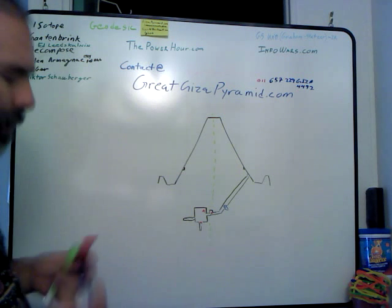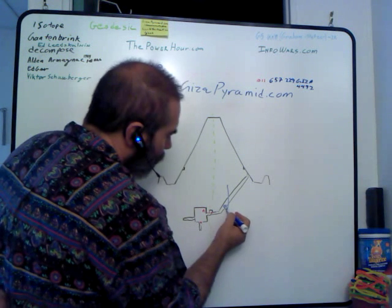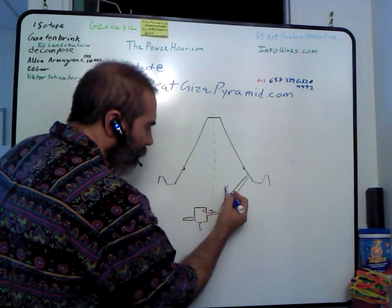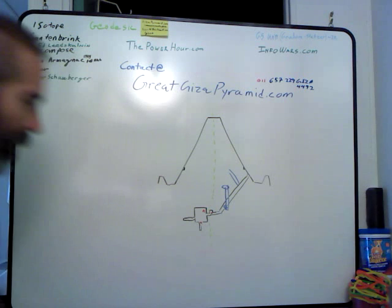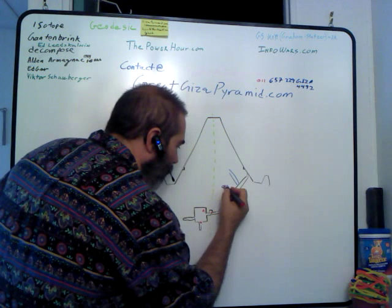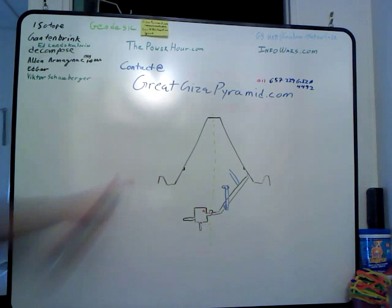Now how are we going to get that water up top? It actually winds up sucking it up. And it sucks it up because up here, at the same height that this goes up to the Grand Gallery, there is a room that they call the grotto. And in that grotto there happens to be another granite rock, and that granite rock is going to be acting like the other granite rock — also helping to bleed a gas, in this case hydrogen.